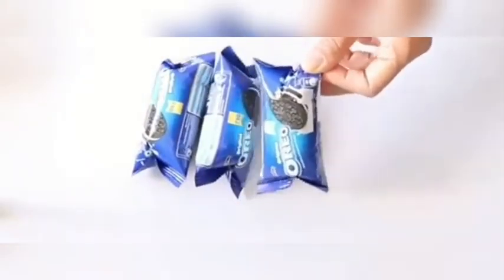Hello everyone, today we will make Oreo ice cream. For this, you will need to make little Oreo packs. They will be so good that you will keep eating them until you get tired.